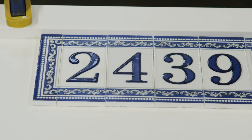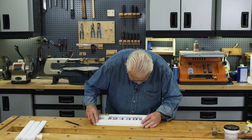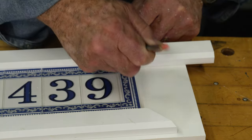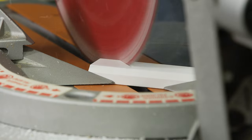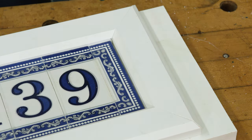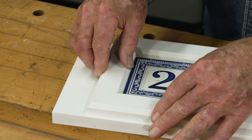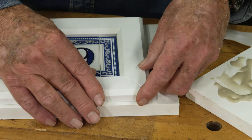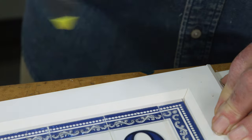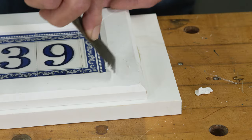This epoxy is quick setting, about 30 minutes. Once the tile is firmly bonded, I mark the frame sections by holding them next to the tile and marking the interior corners. I then cut 45-degree miters on both ends, do a final test fit, then glue the frame sections in place using the same epoxy I used on the tile. Just to make sure nothing moves while the epoxy is setting, I secure the trim in place using a pin nailer. The small holes are easily filled with a bit of exterior spackle.